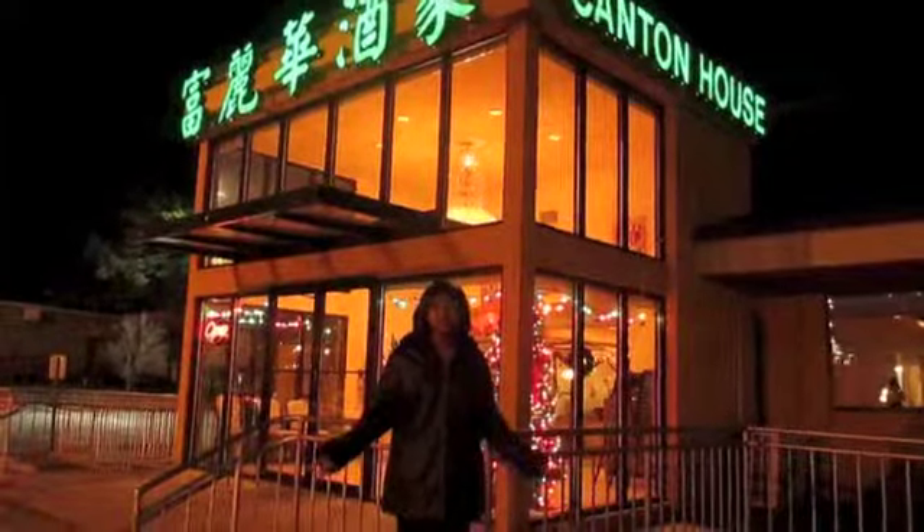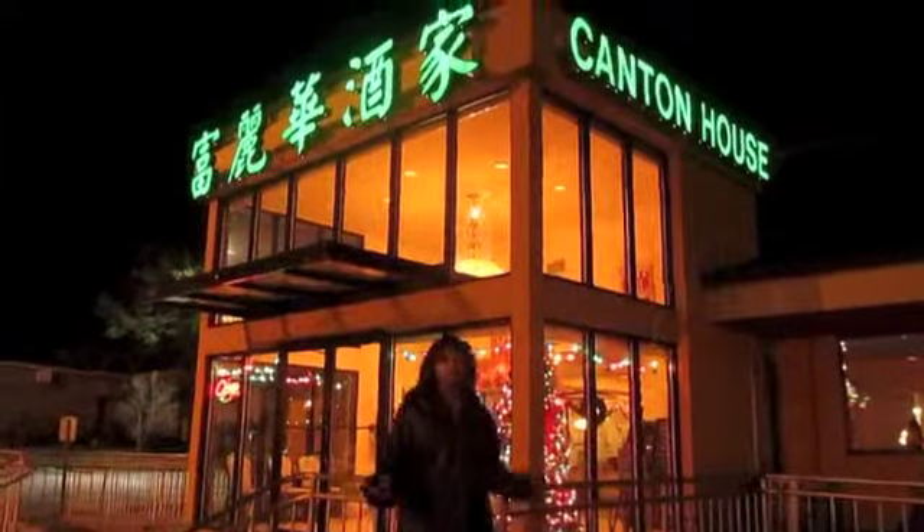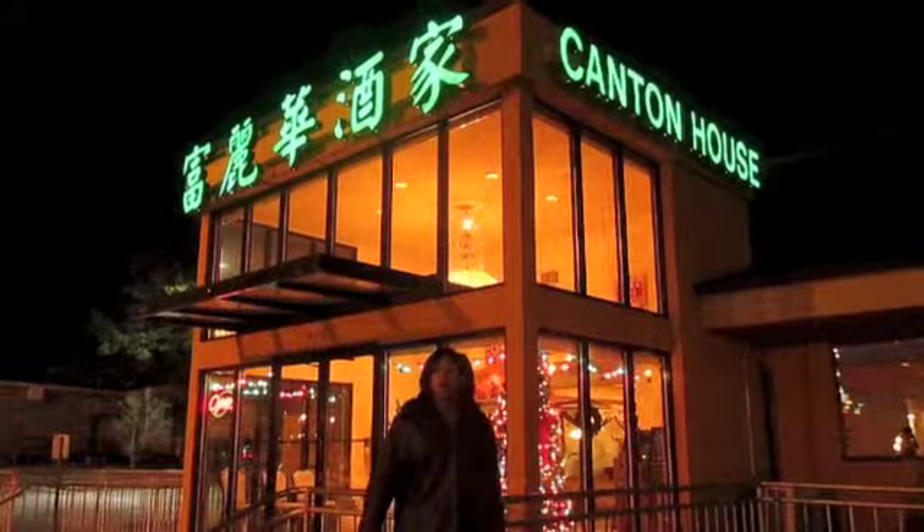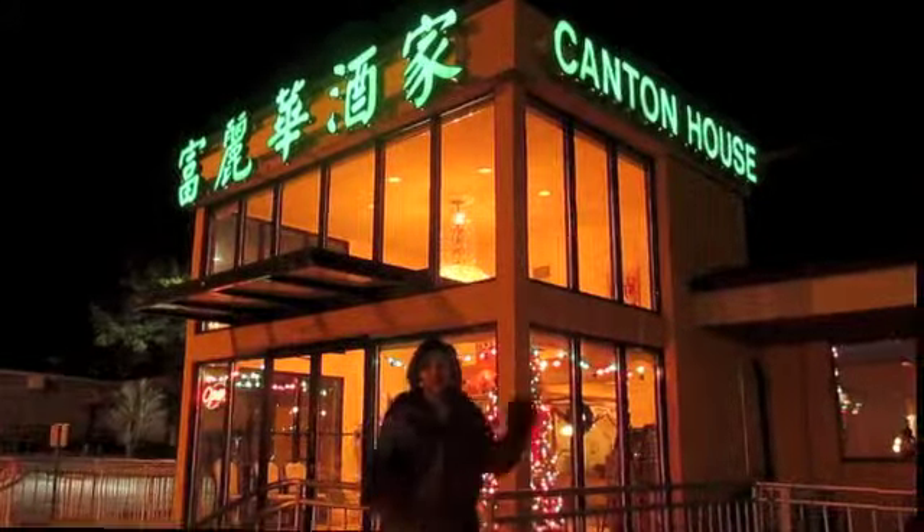Hey guys, I'm doing my Asian Studies project on Dim Sum, which we're getting from right here. It's Catten House. It's lunch and dinner Dim Sum, so we're about to go in. Let's go.